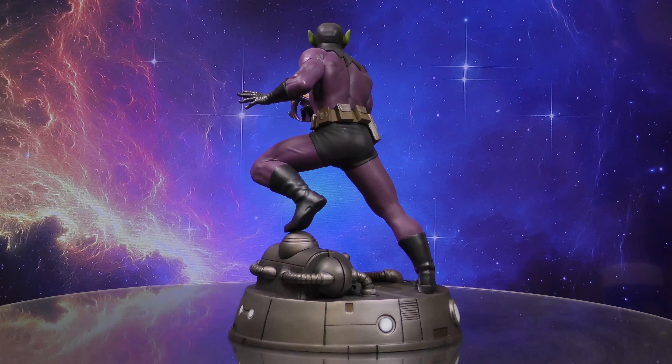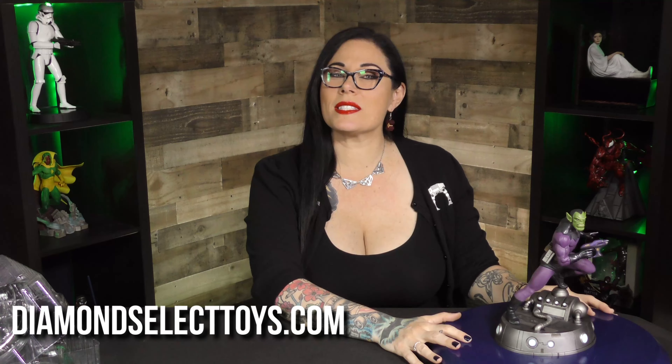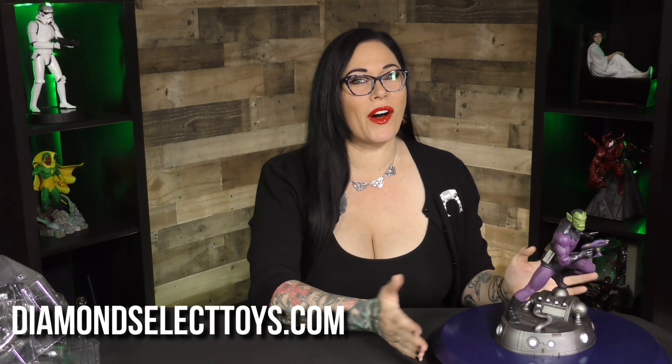This was designed and sculpted by Paul Harding. As you can see from the close-up in the 360, the detail on this is just pristine. The paint application — out of this world. To find this, head over to diamondselecttoys.com, where it's the best of all worlds.